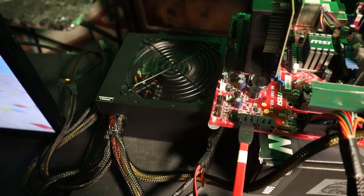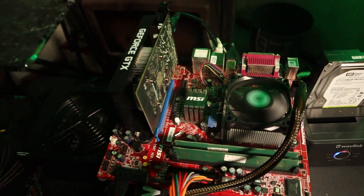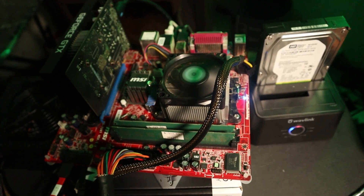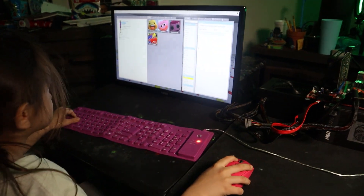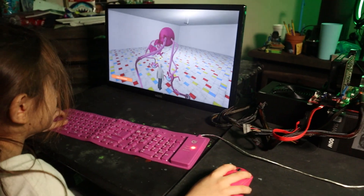Got this power supply for $20 bucks, GTX 1650, freaking AMD Athlon 2, hard drive, and a little SSD right there. That's what we've got — Windows on, freaking running like a champ. We're tight — our PC is finally built!